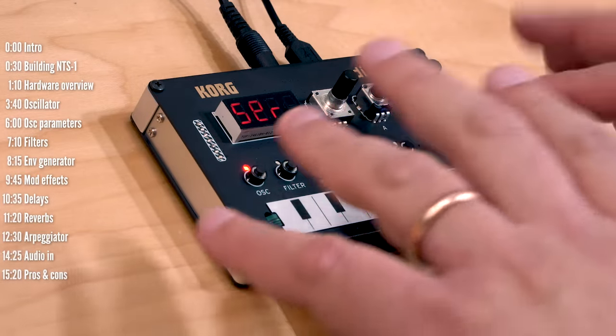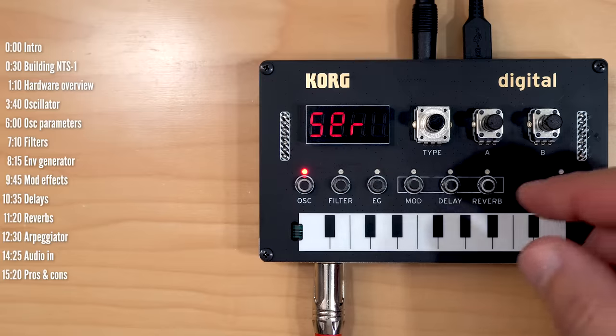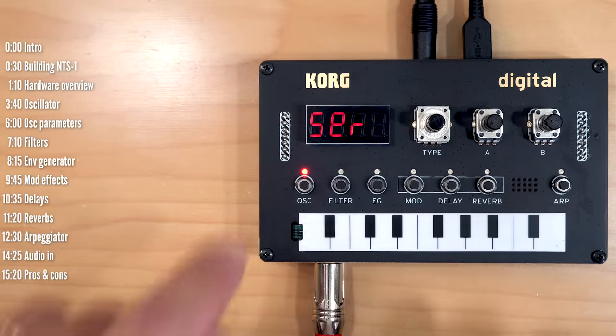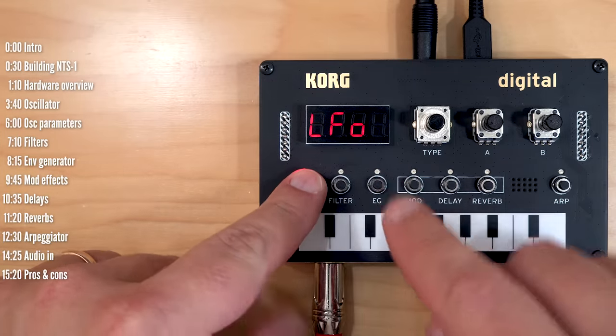Since when I stick my fingers in here I block half the unit, I'll be using the Keystep here to play notes. So those are the basic shapes. If you hold the oscillator button, you get access to an LFO.